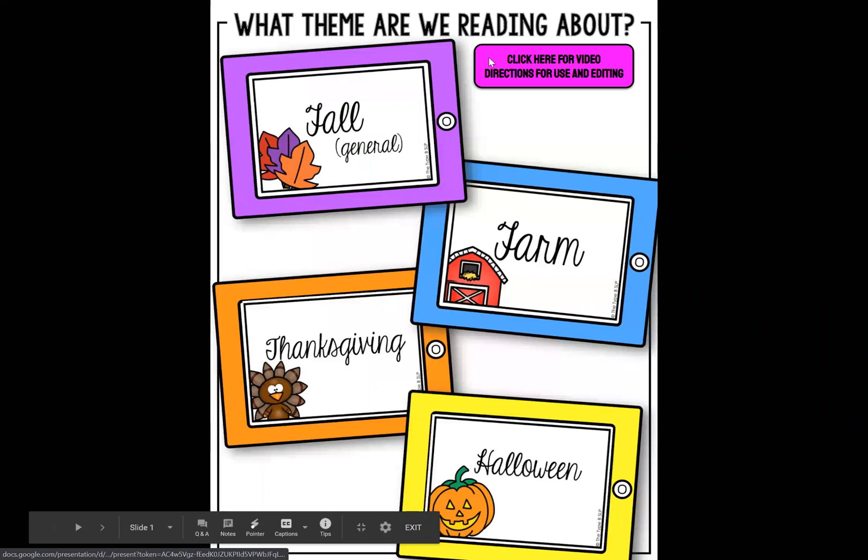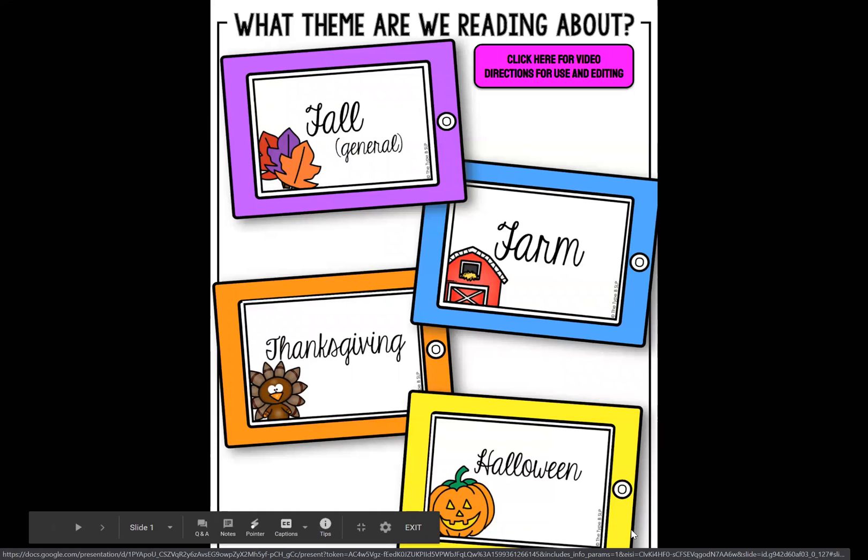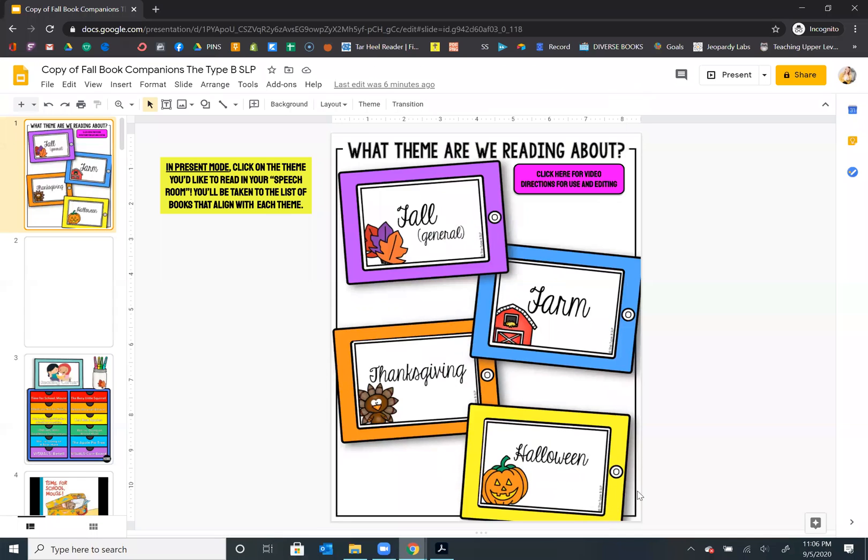Those home buttons will take you back to the beginning so that again you can just click through — that makes it a little bit easier to maneuver throughout the entire document. I hope this was helpful. If you ever have any questions about how to edit, change things, or copy, please don't hesitate to reach out via email or Instagram. My email is abby@thetypebslp.com. I'm always here to help, so just let me know. I hope this was helpful — thanks, bye!